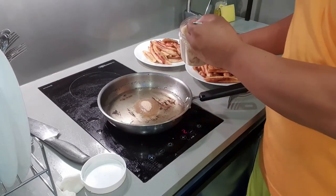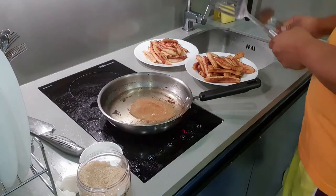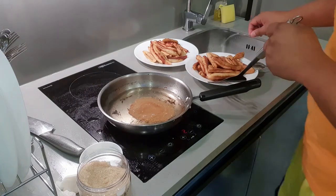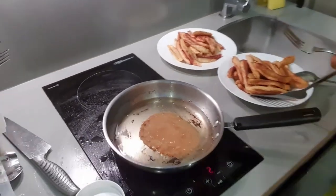Napaka-importante yung timing ng sugar. Make sure that the sugar is starting to caramelize. Hindi siya pwedeng ilagay agad basta-basta. Hintayin mo munang mag-caramelize yung sugar.